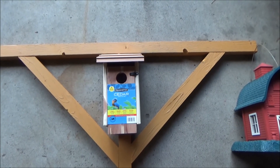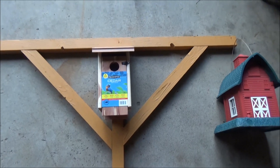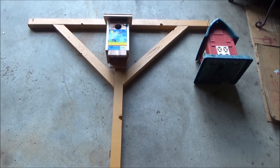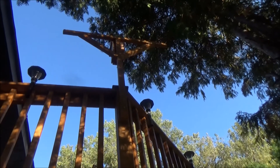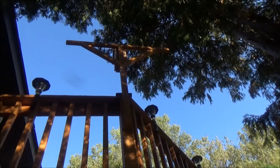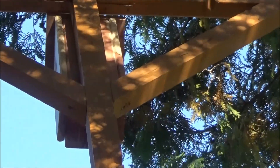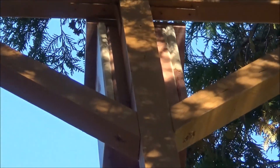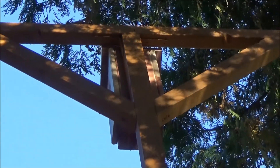I got the post mounted onto the deck right now. This is the first bird house that I mounted before I hung up this post.